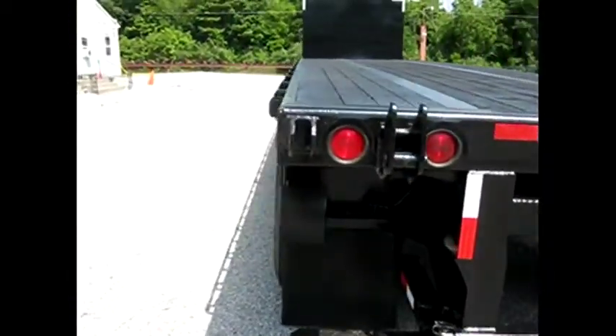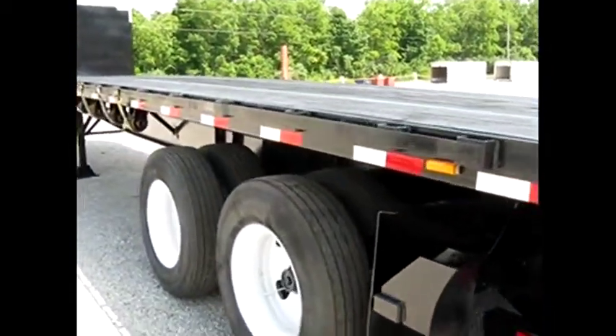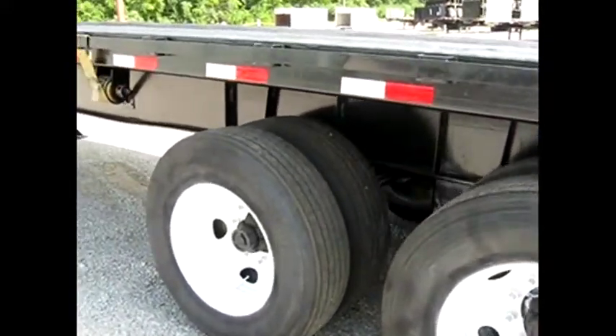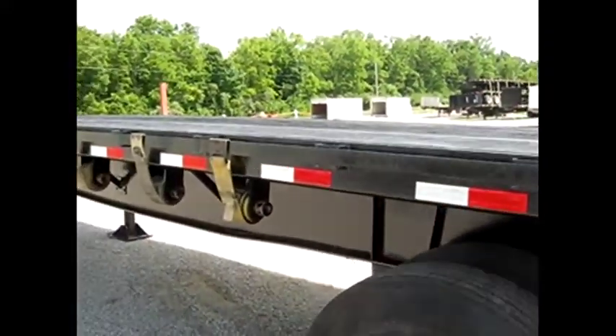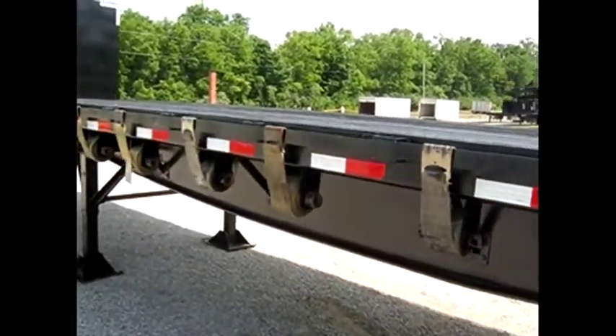Let's continue on up the driver's side of this trailer and you'll see the evidence of new reflective tape. All the lights and brakes and everything passed DOT inspection and it will come with an annual certification in your name. It's equipped with sliding straps and ratchets as well.